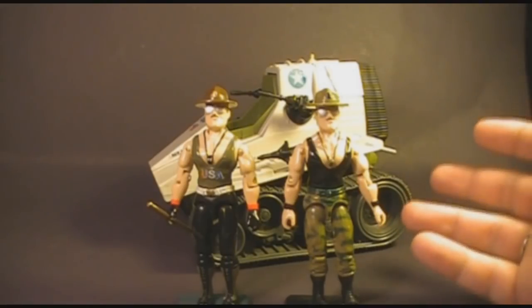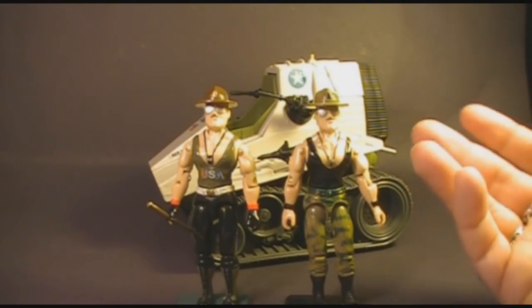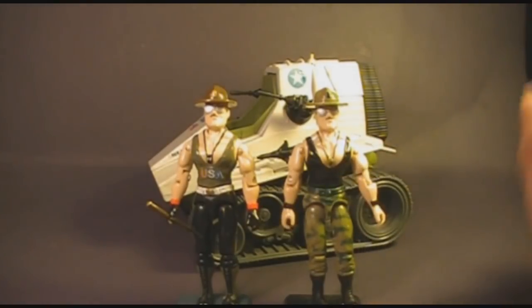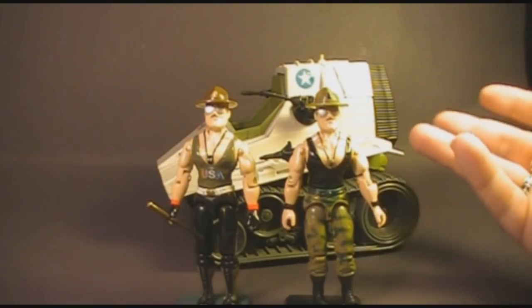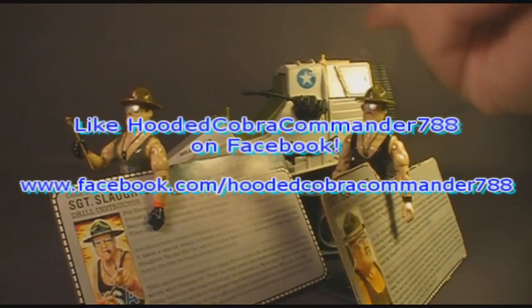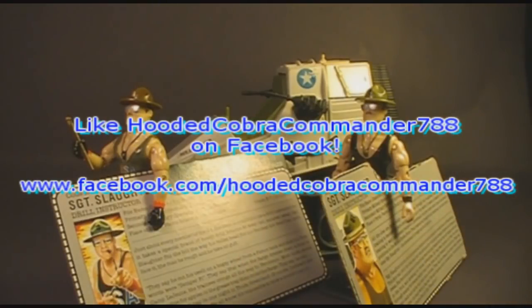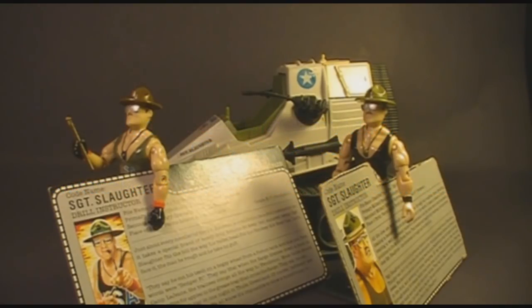Overall, Sgt. Slaughter is a great action figure. He was a fan favorite, and even though I never cared for wrestling, he was always one of my favorites, at least in these first two versions. I could live without the Triple T tank — I thought that was kind of useless — but I still very much love the Sgt. Slaughter action figures. That was my review of the first two versions of Sgt. Slaughter, the Triple T battle tank, and the two file cards. I hope you enjoyed it. Don't forget to give this video a thumbs up, subscribe, and like the HoodedCobraCommander788 Facebook page. Thank you all for watching, and I'll catch you next time.